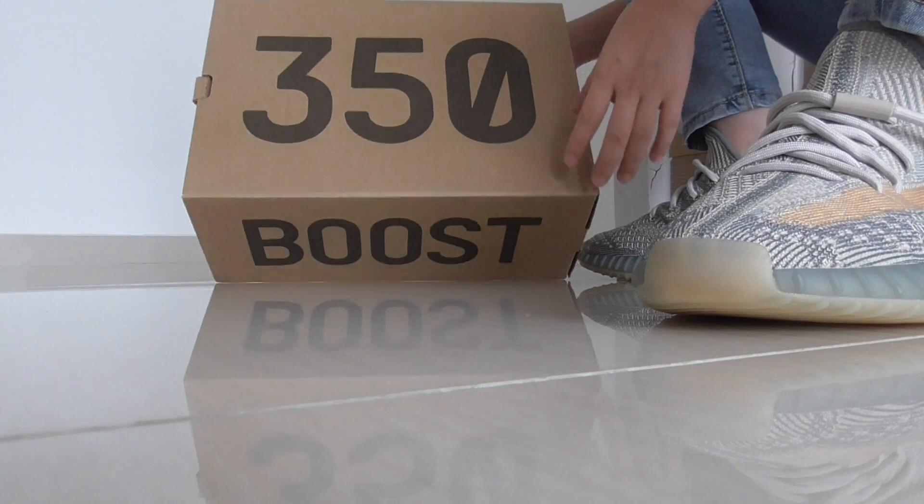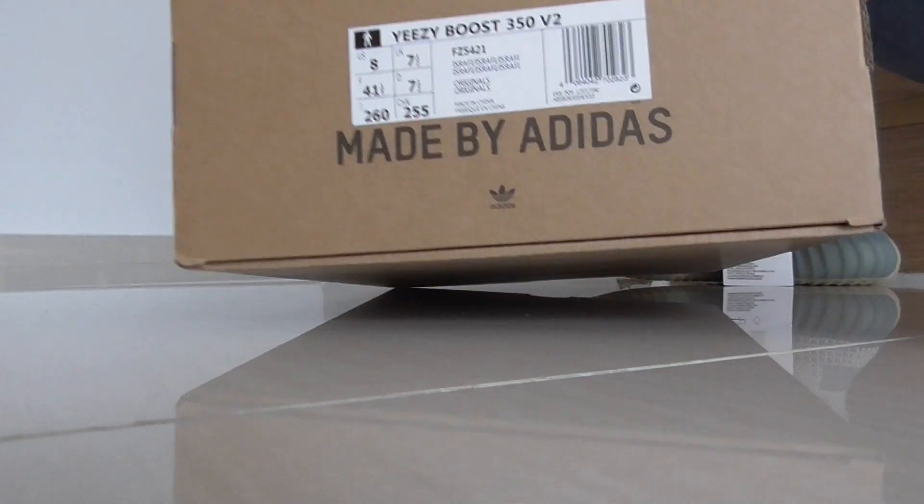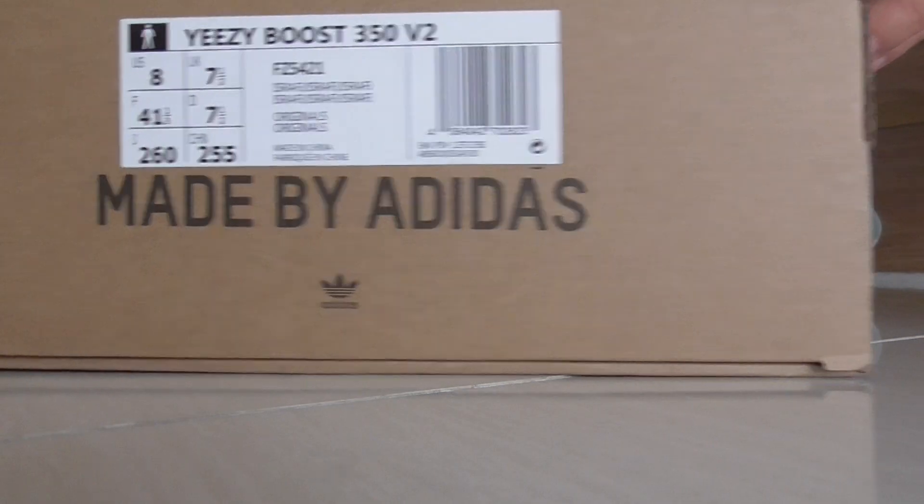On both sides of the box you have a size label. You can see this one is size US8.